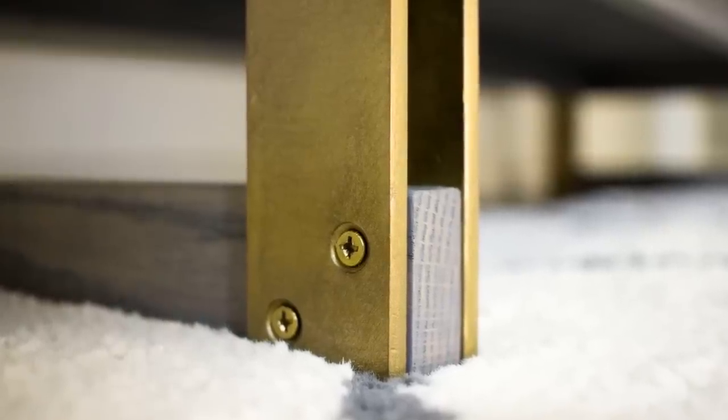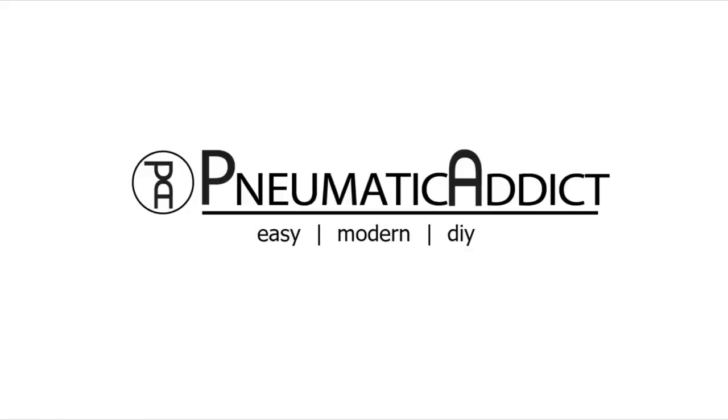I've also been dying to try a new technique called brass brushing. Keep watching to see how it turned out.